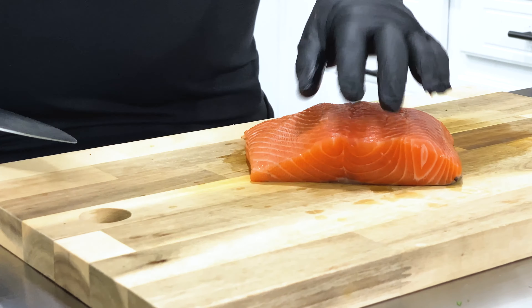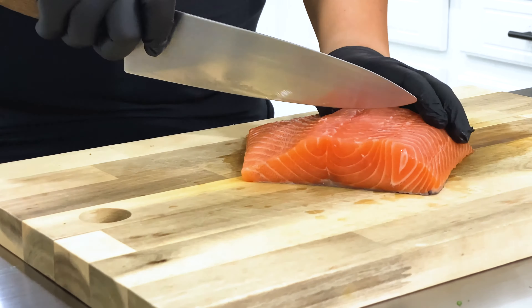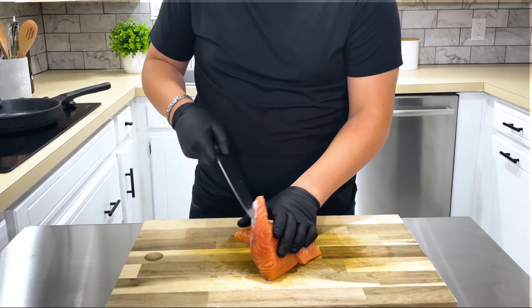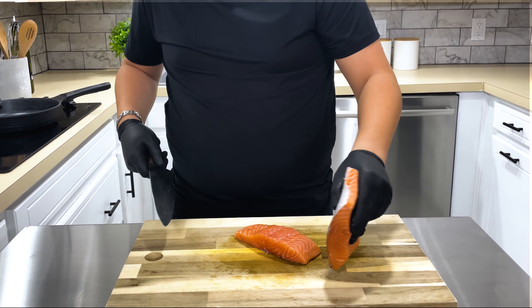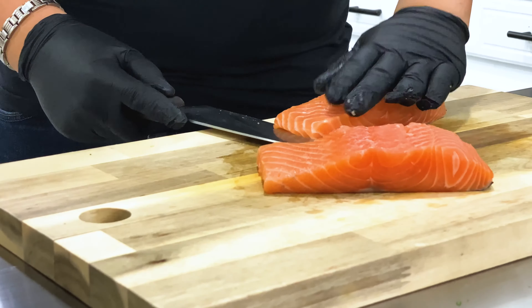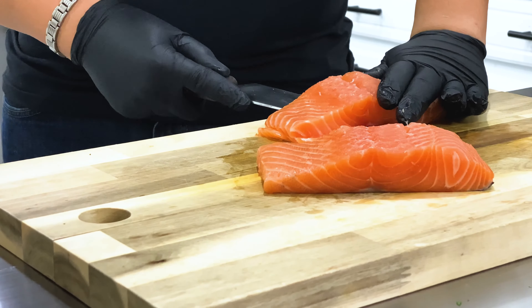Begin by double checking that your salmon has no bones left. I have a fresh one pound center cut salmon fillet and I'm going to cut it in half so that we can get two eight ounce cuts. Next we need to remove the skin. This is as simple as working your knife between the skin and meat and slicing it as closely as possible to the skin.